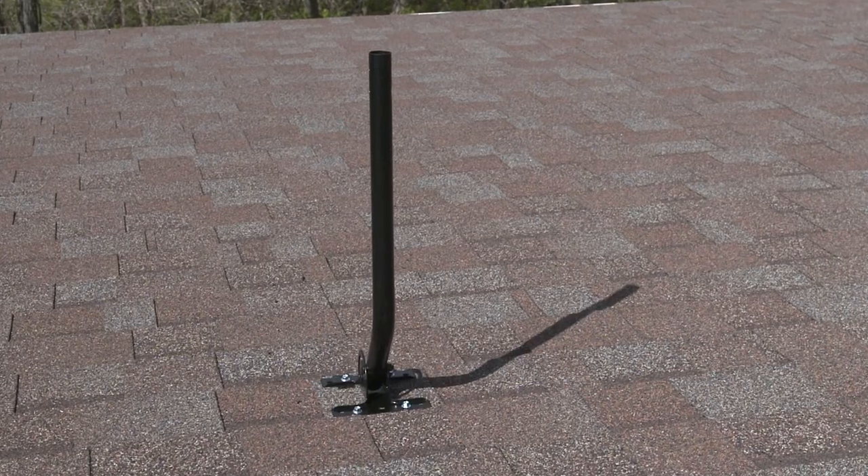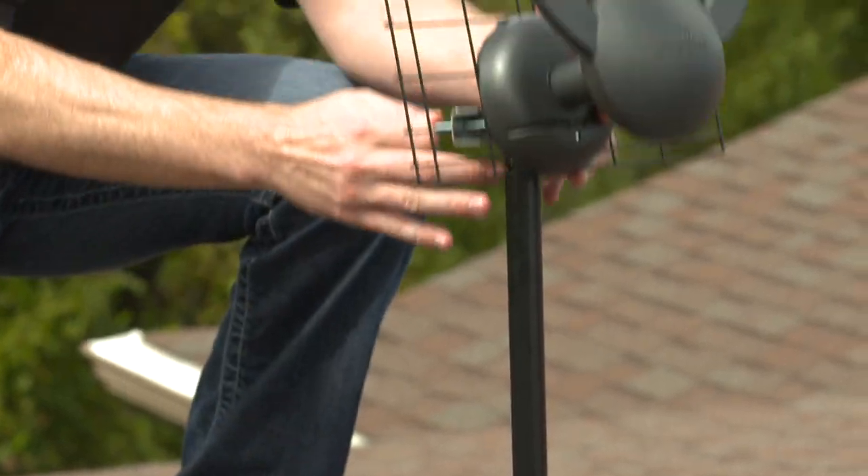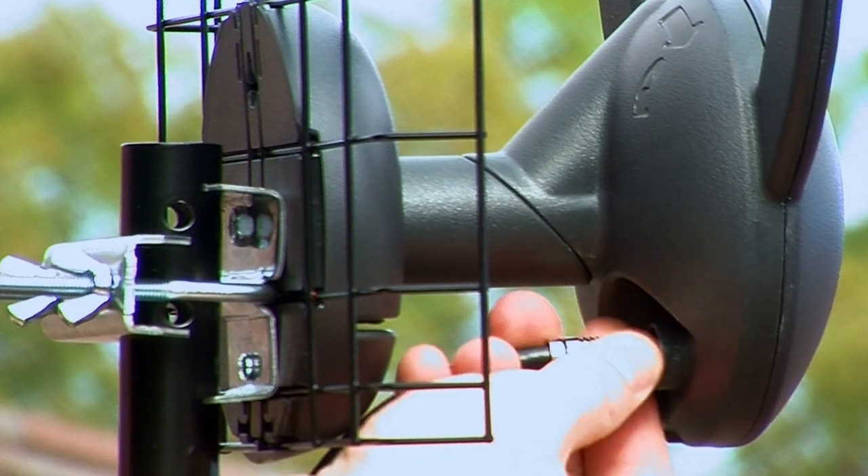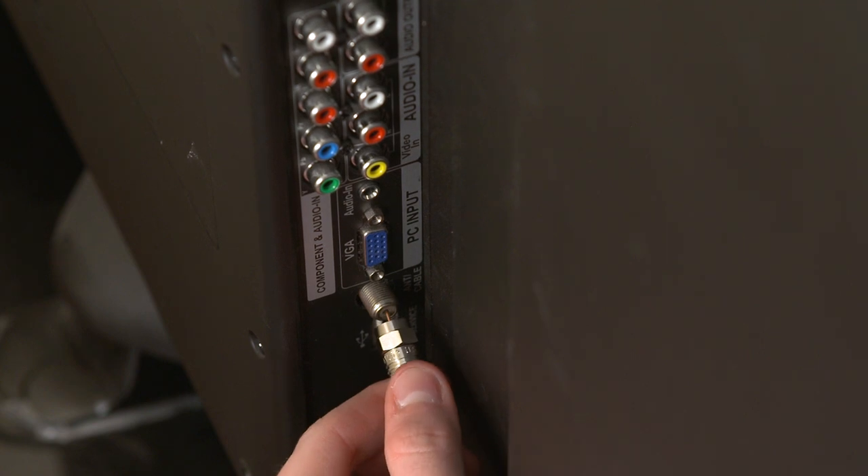Before installing your antenna, make sure the mast is adjusted so that it is vertical. Slide the antenna over the top of the mast and tighten loosely into place. Connect one end of your coaxial cable to your antenna and the other end into your television.